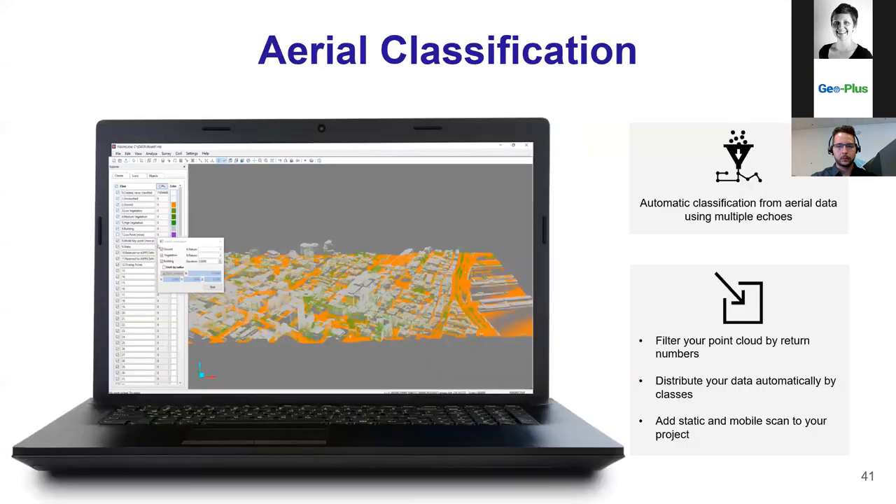For the new features of Vision LiDAR 2020 — the first is automatic classification from aerial data. By using your returns, you can filter your dataset and distribute your point cloud within building (gray), vegetation (green), and ground (orange), as seen on the screen. On top of that, you can add your PX80 scan to have a complete scan of your environment to work with.